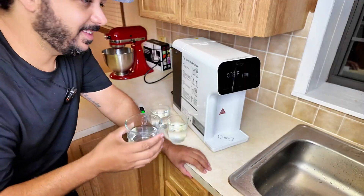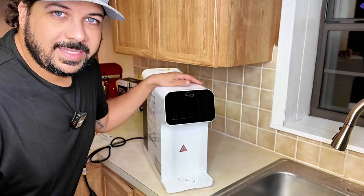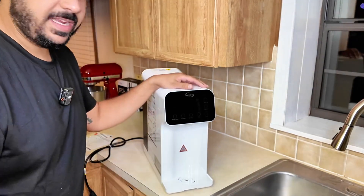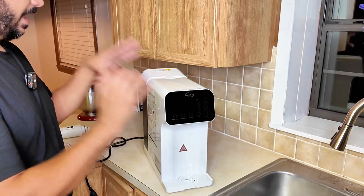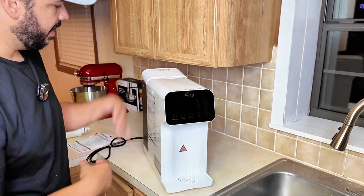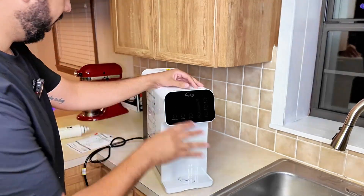Wow, that's good — you can definitely taste the difference and taste the purity of it. Hey guys, I got the iSpring RCD105 Stage Reverse Osmosis countertop system here that I am setting up right now, and I want to show you guys exactly how to set up, what to expect, and how this works.